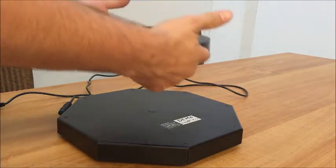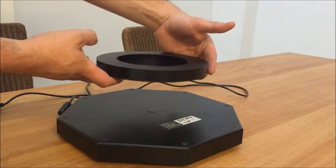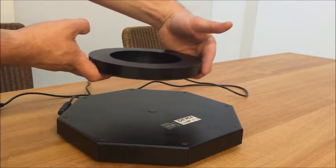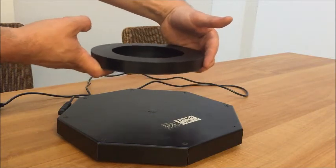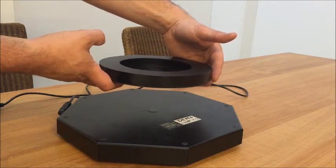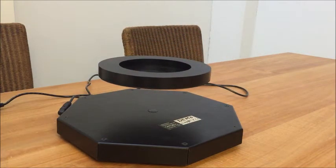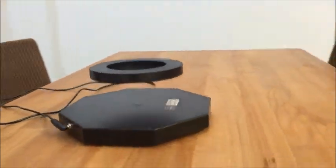You just hold it above and you feel it locking into the X and the Y direction. Once it's locked, you gently let it go and then it levitates, as you can see.